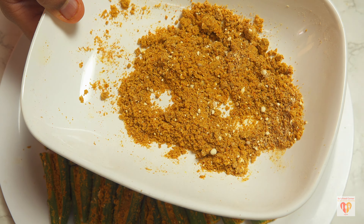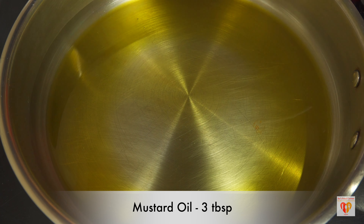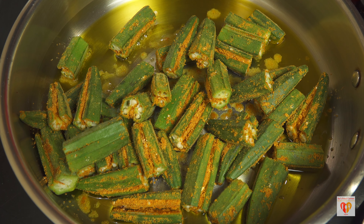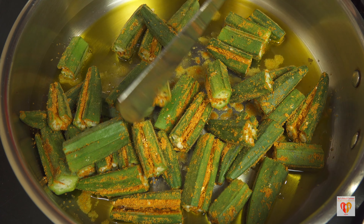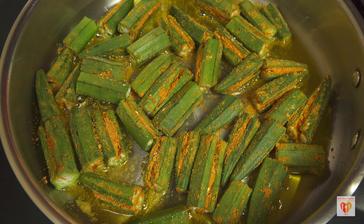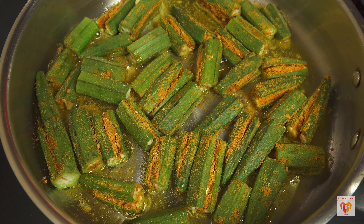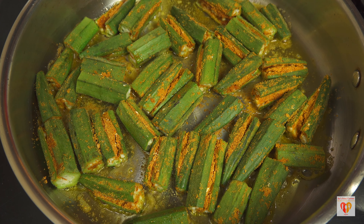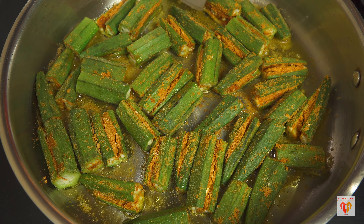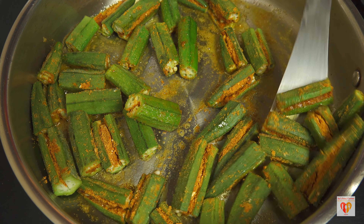I'll be heating around three tablespoons of mustard oil in a fry pan. This is a nice way to fry the bhindis, or you can also use a tawa or griddle. On medium to high flame, I'll fry for one to two minutes initially so that the outer layer of the bhindis or okras is nicely sealed. After one to two minutes, I'll flip them.